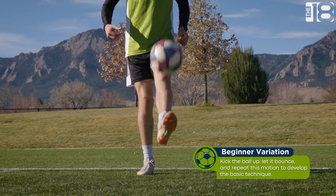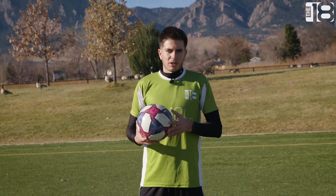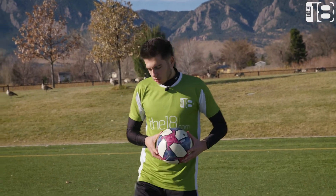Once you've got the basic technique down of hitting the ball up and letting it bounce off the ground, you're ready to graduate onto not using the ground at all. Just use your feet to hit the ball up, don't hit it too high, just use the top of your feet to hit it up, and keep it going like that.